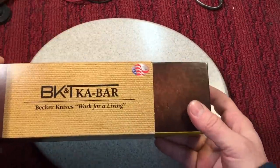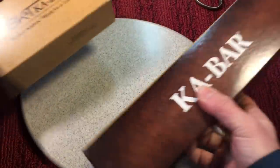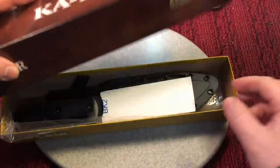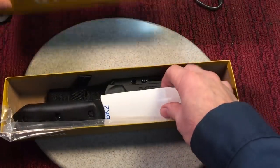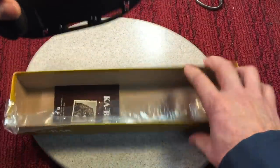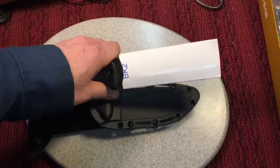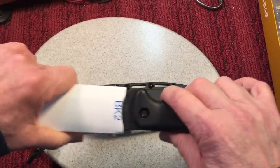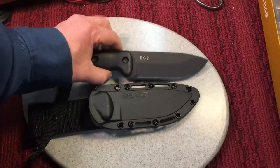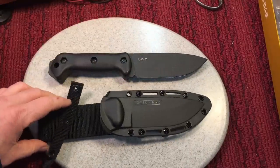First of all, it comes in nice packaging. They put it in a double box — a sleeve, and inside the sleeve there's a box, and inside the box you have your knife. It comes in a protective sleeve and a nice little sheath, and also little instructions about the company and whatnot. Here is the knife itself. Compare that to the plastic bag that the British knife came in — a little bit different.